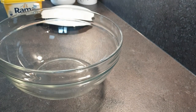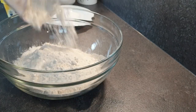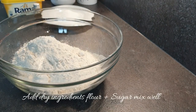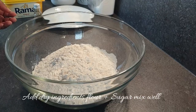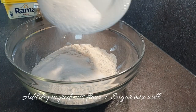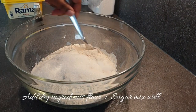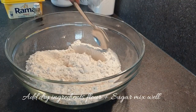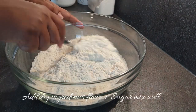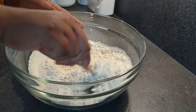Add in your flour, followed by your sugar, and mix all the dry ingredients together. If you choose to add your grated lemon peels or your orange zest as well, this is the point where you add and mix them with the dry ingredients.